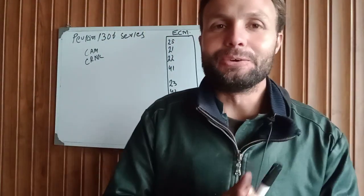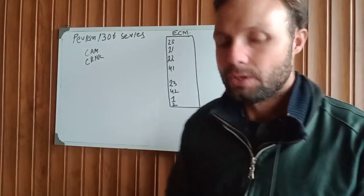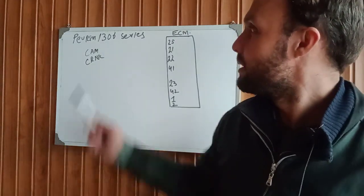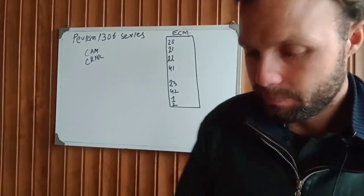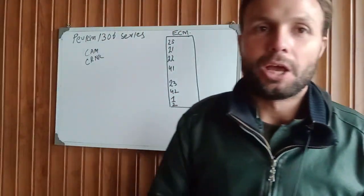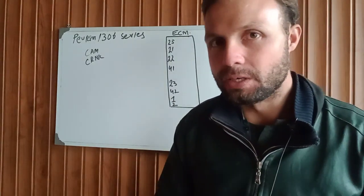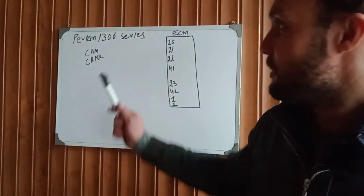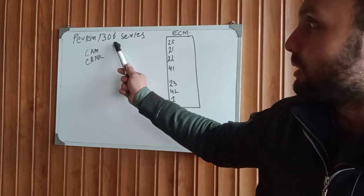Assalamualaikum and welcome to my channel. In today's new video we are going to talk about the Perkins 1300 series ACM main wiring for engine starting. Before starting, I have a small request: if you are first time on this channel, please make sure to subscribe and press the bell notification for more latest update videos.